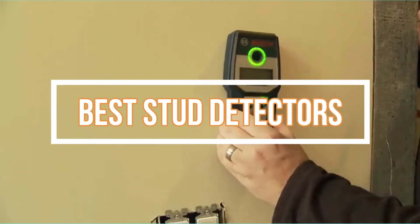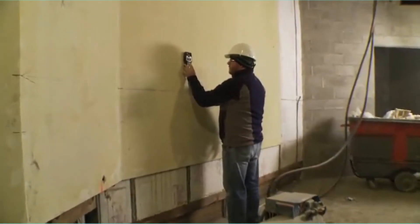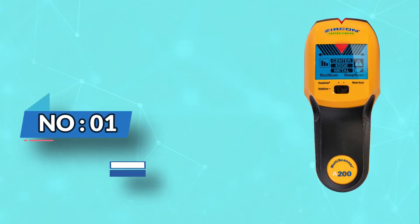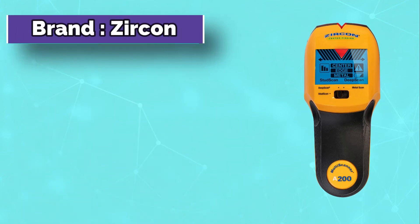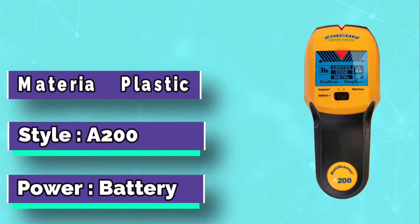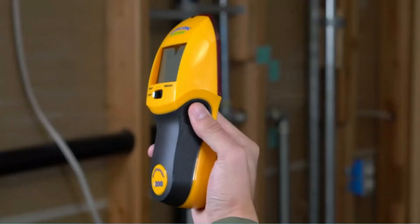Best Stud Detectors. Number 1: Zircon Stud Detectors. Never miss a stud again. For those who need to find the center of a stud, either for securely hanging artwork or cutting the drywall along the stud's centerline, the Zircon Stud Finder shines.